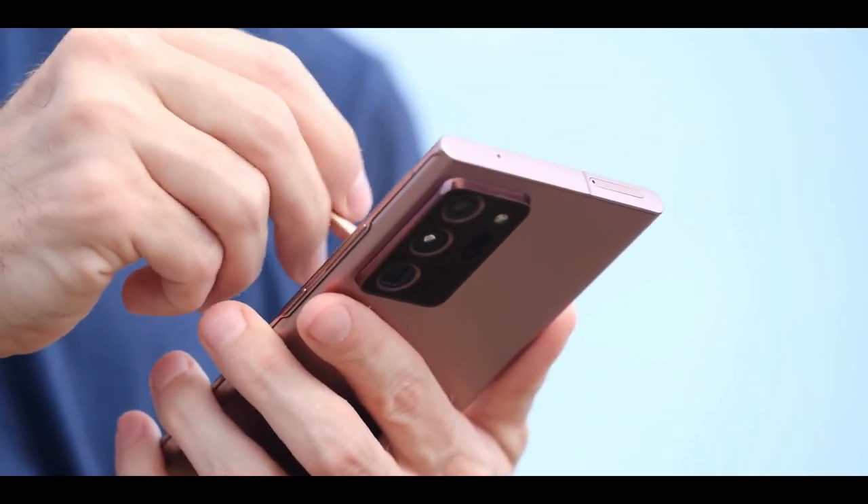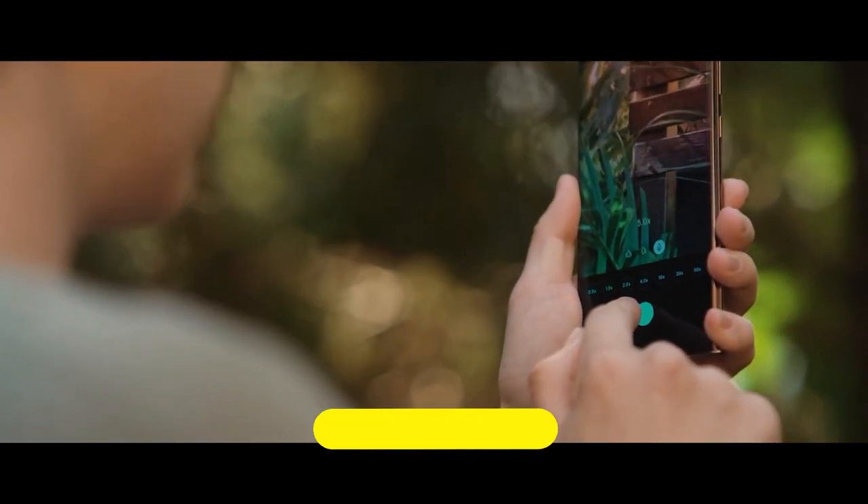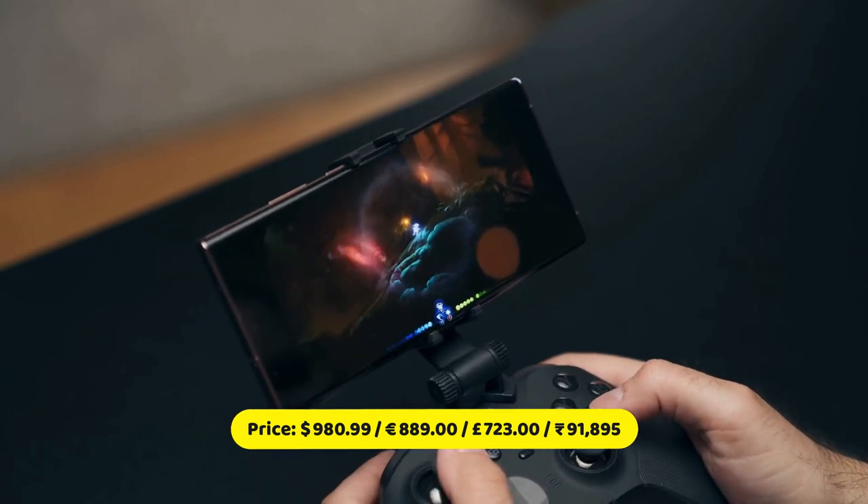It offers a best-in-class display, a better S Pen experience, and a bootload of new features for work and play. The cameras are stellar, fixing the focusing problem from the Galaxy S20 Ultra, and the powerful zoom and Xbox gameplay give the Note 20 Ultra an advantage over the competing iPhone 12.